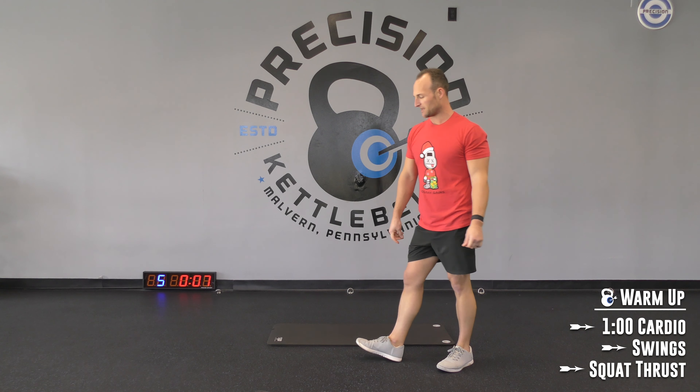Last round — 1, 2, 1. Swing. Rest. Cool. Let's hit those squat thrusts one more time. Set, let's go. 3, 2, 1. Rest. Cool.